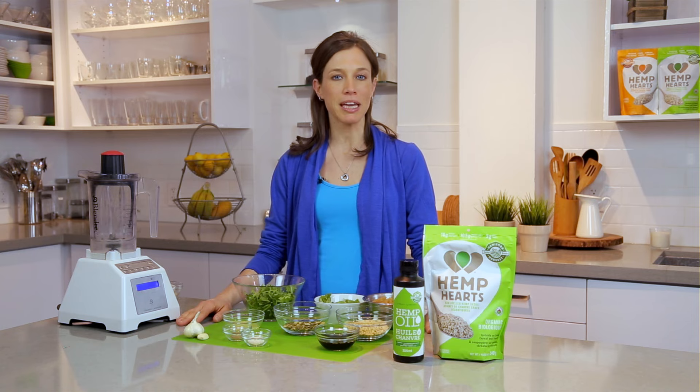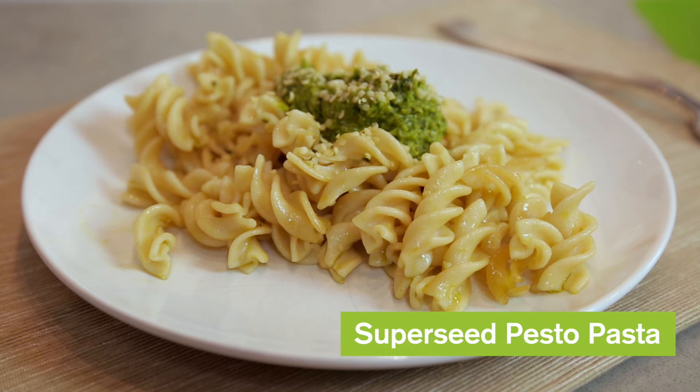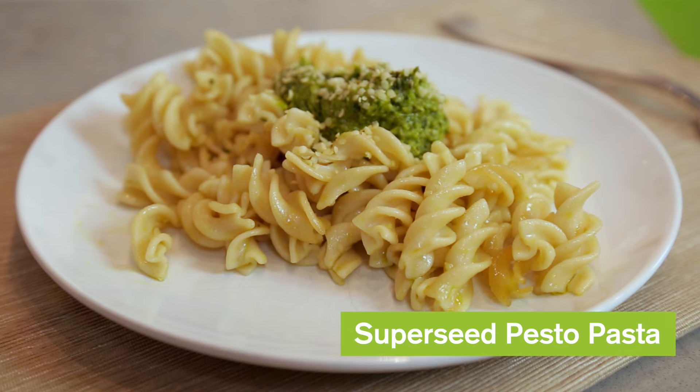Hi everyone, welcome to this episode of One Minute with Marnie. I'm Marnie Wassman, culinary nutritionist. Today we're going to be making a super seed pesto pasta, which is an easy-to-make entree that your family is sure to love, and it's super creamy and delicious.